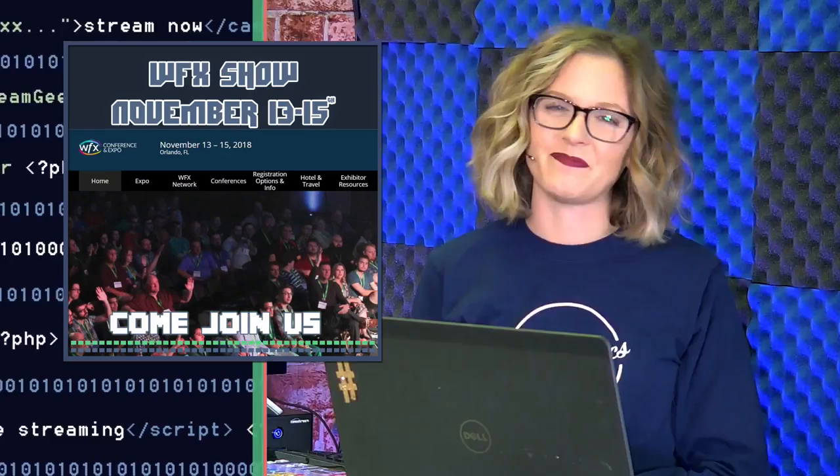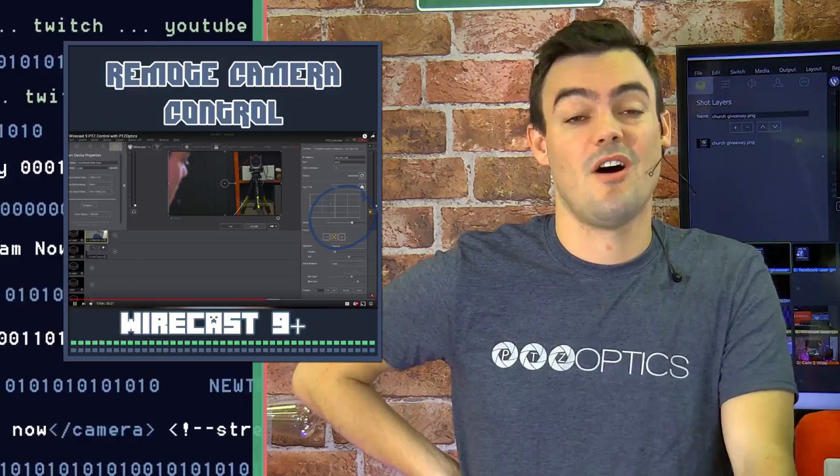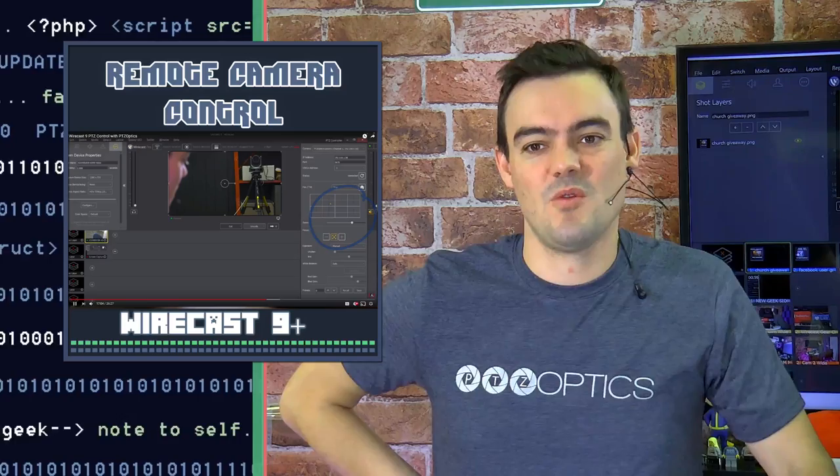You can now take remote camera control — PTZ camera control — inside Wirecast. Today we're going to give you a demonstration of how to set that up. You must have Wirecast 9 or greater; we're on almost Wirecast 11 now, there's a beta out for 11. The Wirecast gear PTZ control has some great tips, so Wirecast users this is going to be a great show.